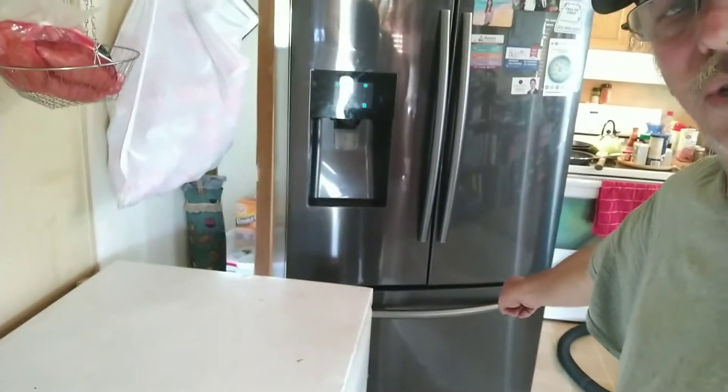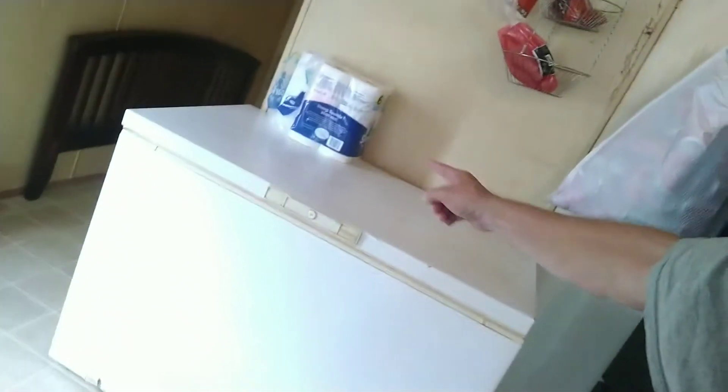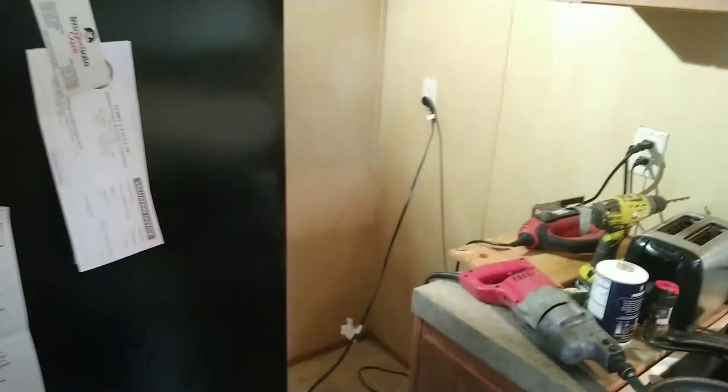All right, time for another video — it's been a while. Here's what's going on: that is a three-door Samsung with two levels of freezer down here at the bottom and a double dutch door with a water maker and ice maker, all digital. The freezer was sitting right over here where the refrigerator is now, and the refrigerator was sitting over there in that cavity.